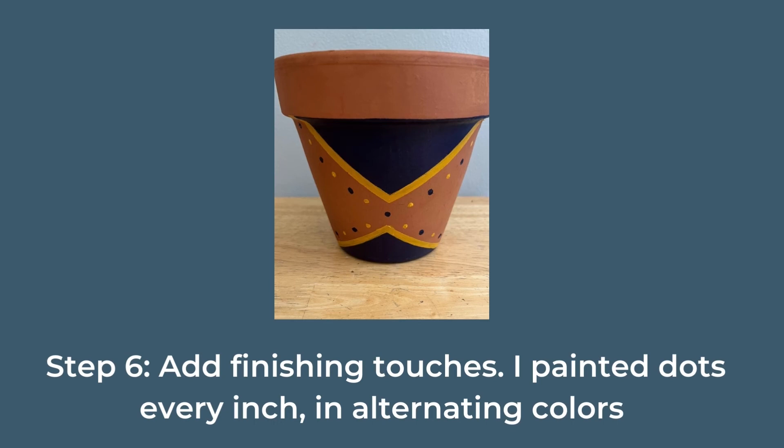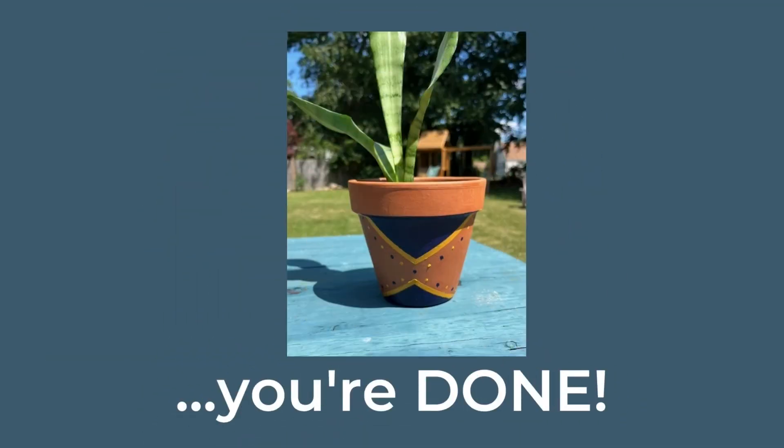I painted dots every inch or so in alternating colors. And with that, you are done.